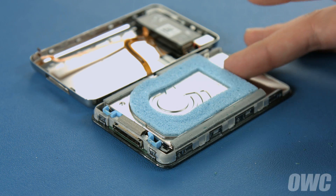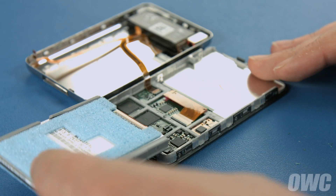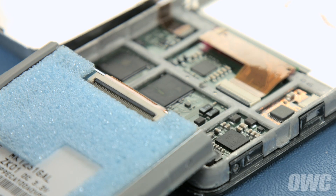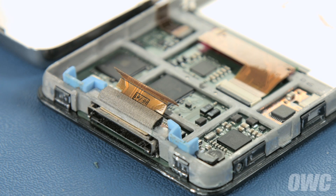To detach the hard drive, first lift it up and over to reveal the zero insertion force ribbon cable connector. Use your nylon tool to move the black bar on the connector to its open position. The cable should simply come loose and you can set the drive aside.